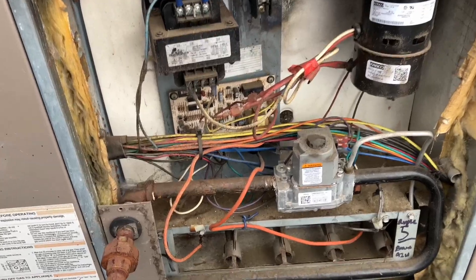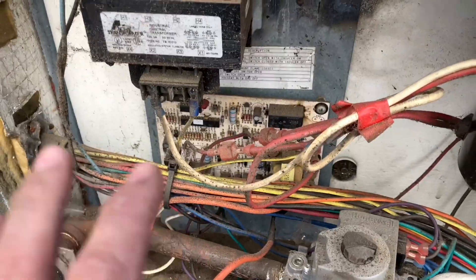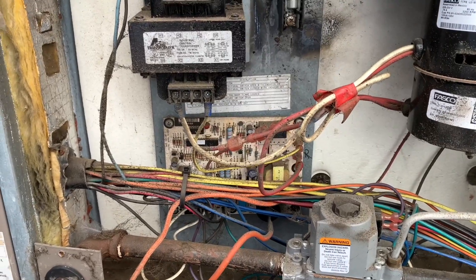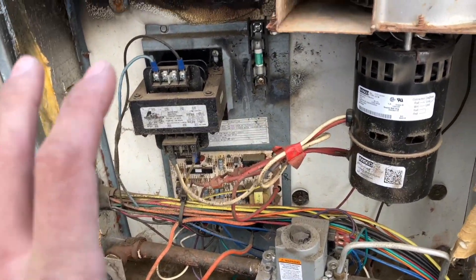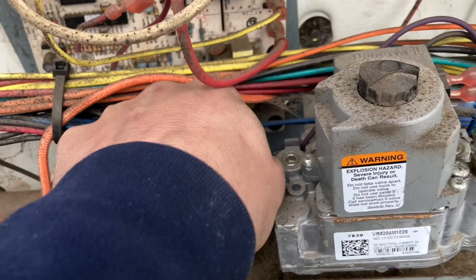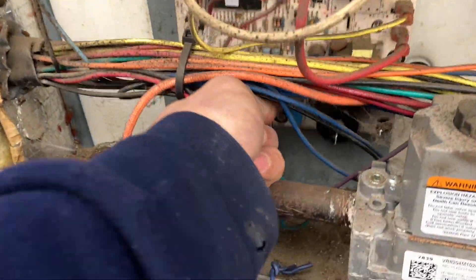The first thing I'm gonna do, because this board looks like it's in really rough shape, is change the board. Maybe that's the cause of the inducer saying it's open when it should be closed — we gotta find out. It's gotta be swapped out anyway, so I'd rather start with that and then work my way up to the motor. Disconnect the spark and igniter plugs on the bottom.